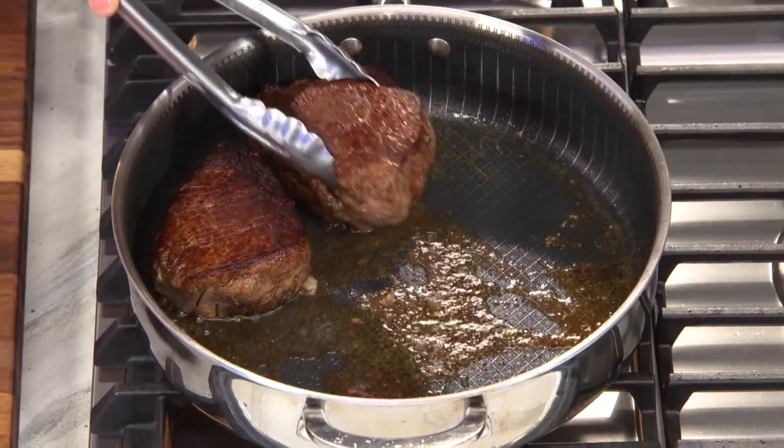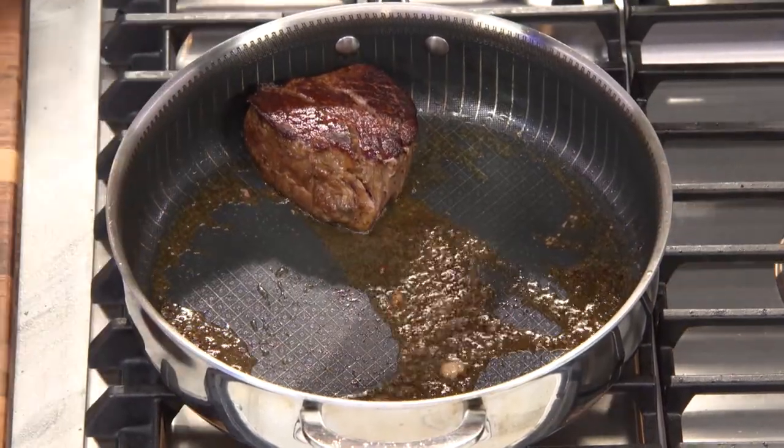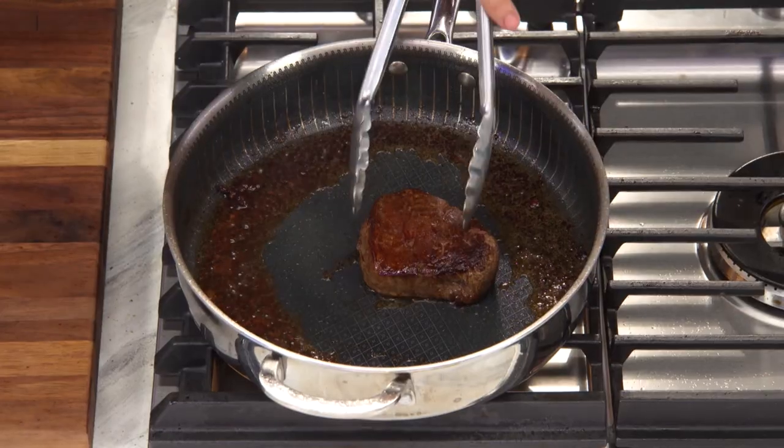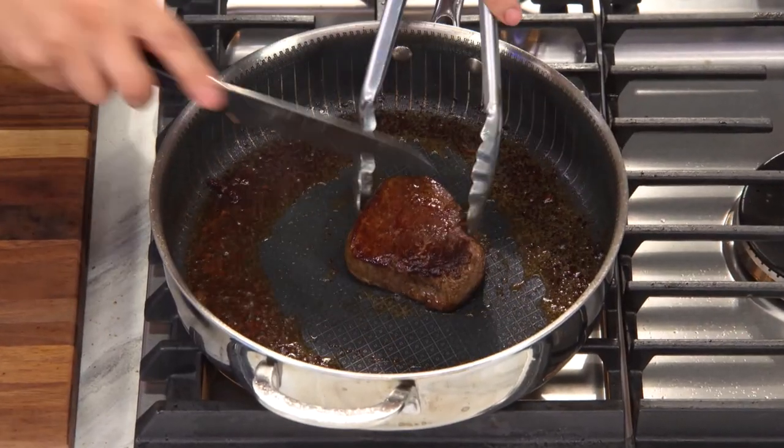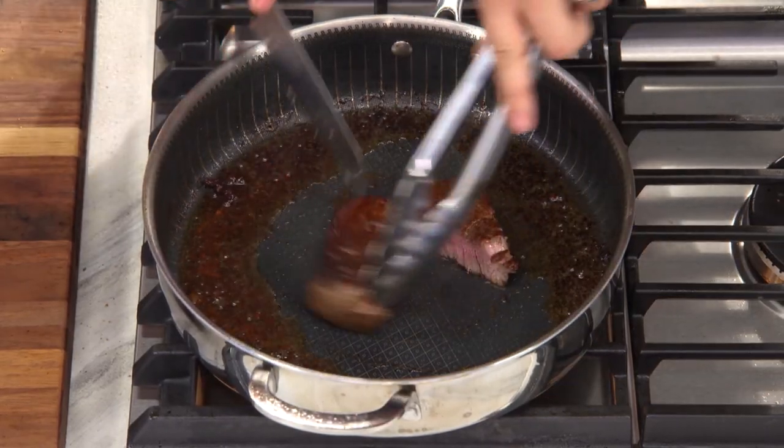We've actually embedded millions and millions of diamond particles inside the actual coating. And what's harder than diamonds? Nothing. So I can go metal to metal with my little knife here — no problem, there's no scratches.